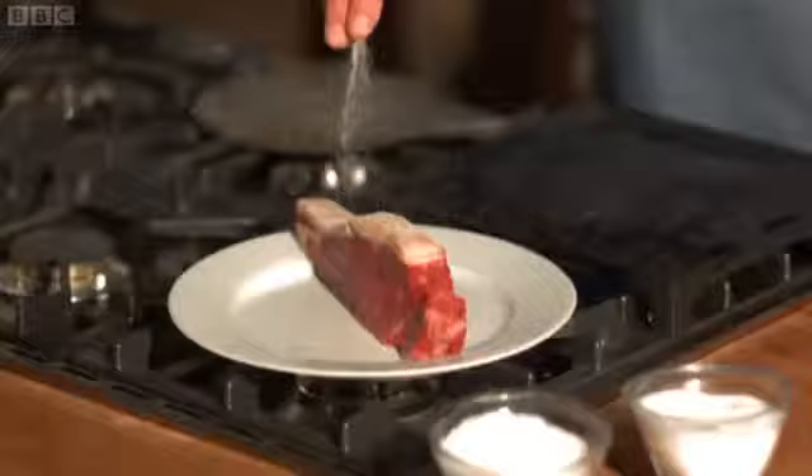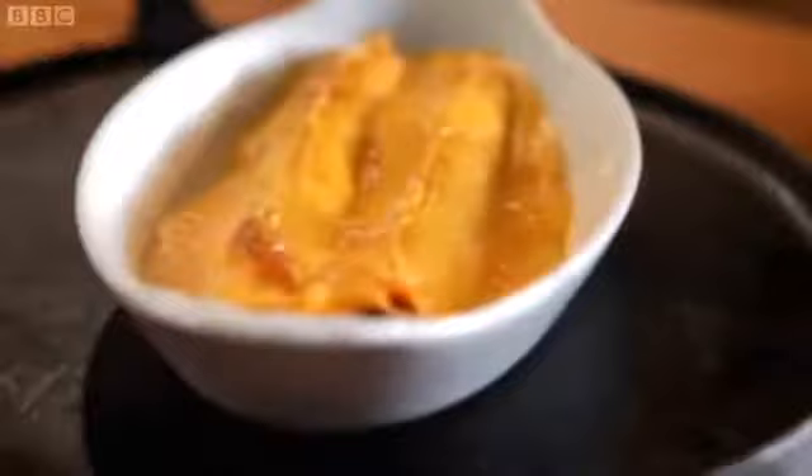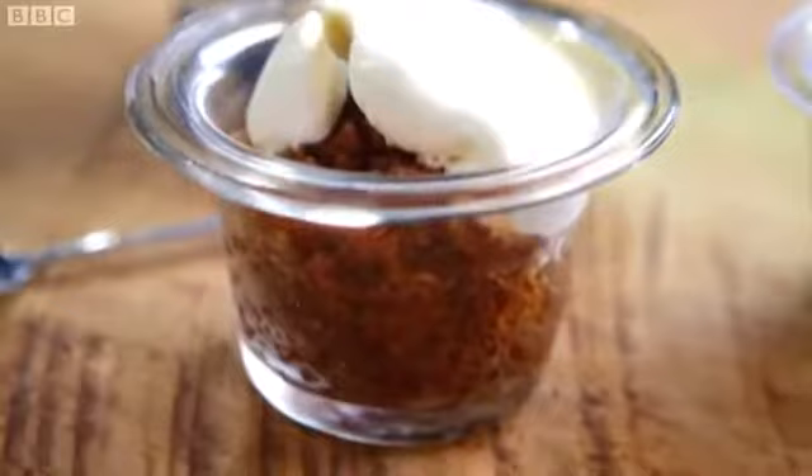I opened my first restaurant aged 20 and have been in and out of kitchens ever since. But now I'm better known for writing about food. For me, nothing beats cooking at home. It is my real inspiration and I want to share my love of it with you. Tonight I'm going to cook five favourites that I'm really fond of. Follow my recipes and make them work in your own kitchen. Lovely homemade food that will delight your friends, and if you take my advice, eating at home will always be a treat.